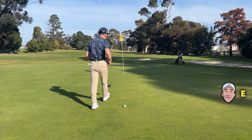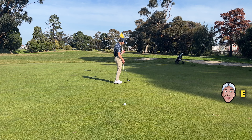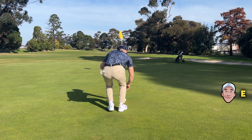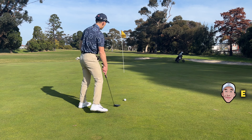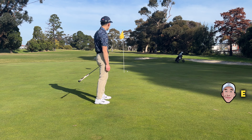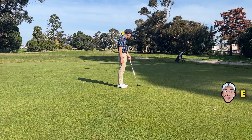Whenever I get a putt like this, I first go to the middle of the line and you can see the elevation of the green a bit more. You can see that the cup is tilting a bit more to the left, so the right edge is a bit higher — I know this is breaking right to left. It's a downhill right to left, so I'm going to aim maybe a cup right. I read it right but it just didn't turn — it kind of broke at the start and straightened up at the end.